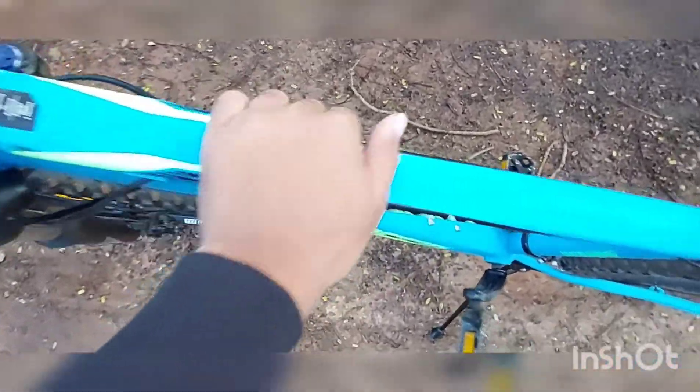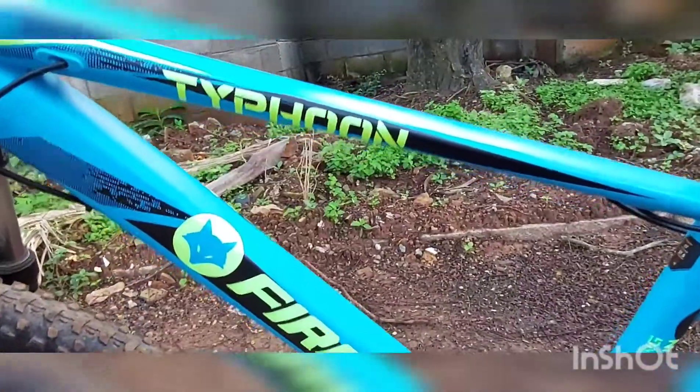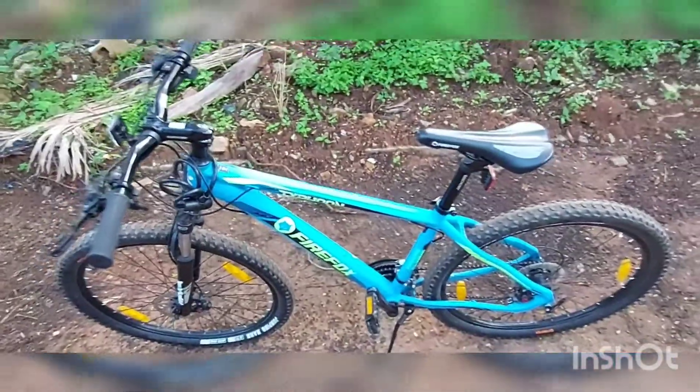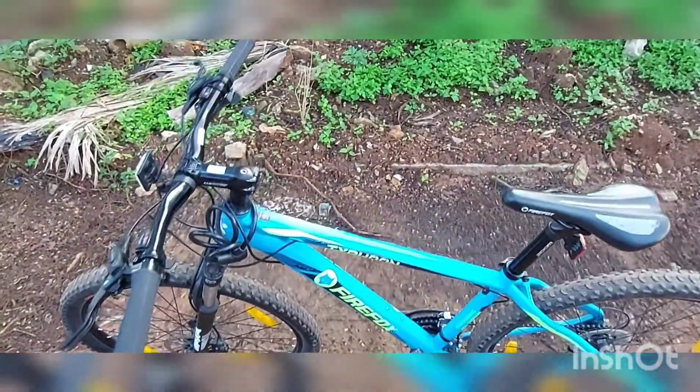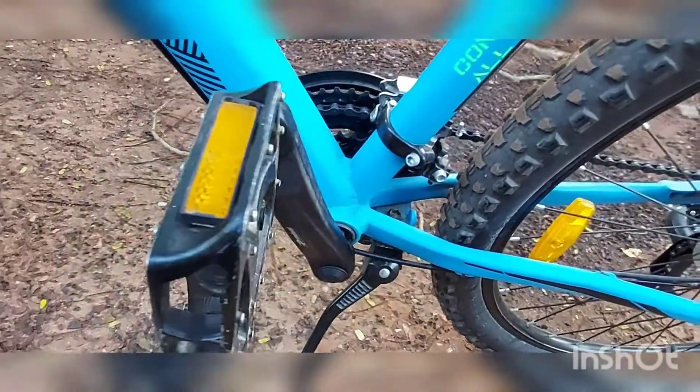This is the Firefox aluminium alloy body — it's a very lightweight cycle. By the exterior it looks heavy, but while riding it's very lightweight because of this aluminium alloy construction. The pedals are also aluminium, painted in black. This is the center stand.